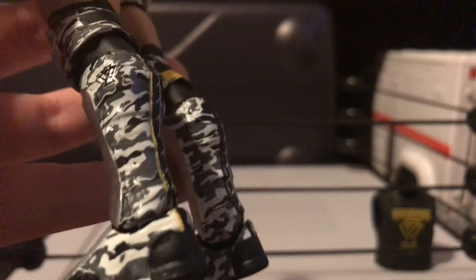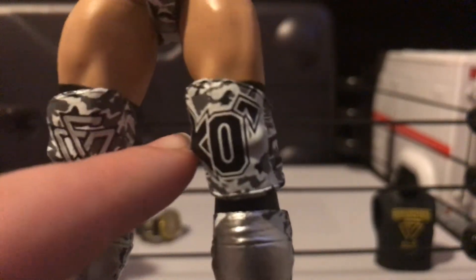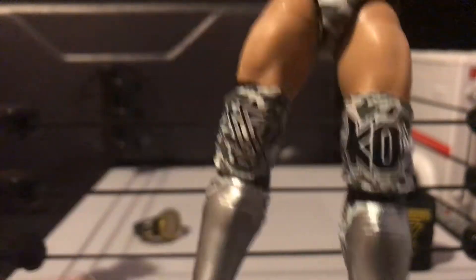He has the nice black lower legs with that spot of yellow again. I just love it. Black right there, and then he's got 'O'Reilly' right there, the Undisputed Era logo right there, the Undisputed Era logo right there, the Kyle O'Reilly right there, and the silver kickpads with the nice black soles.